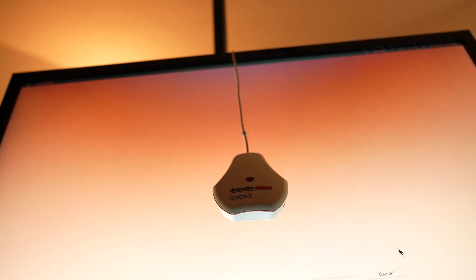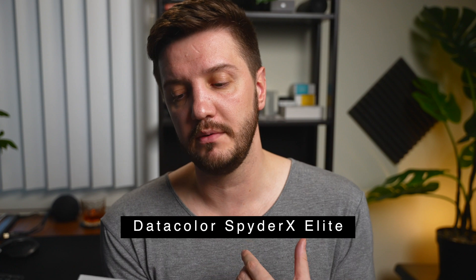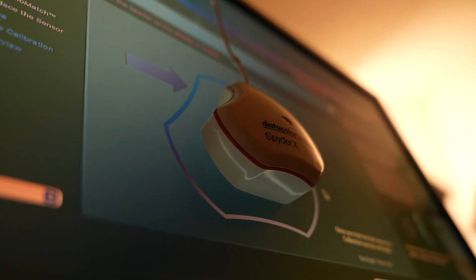In this video, we will break down how to color correct your monitors and color match them, and we're going to be utilizing this device right here — the SpiderX Elite from Datacolor. They are not sponsoring; I bought this myself because I am tired of dealing with a two-monitor setup where the pictures are not looking the same. I'm going to teach you how to calibrate two monitors step by step.